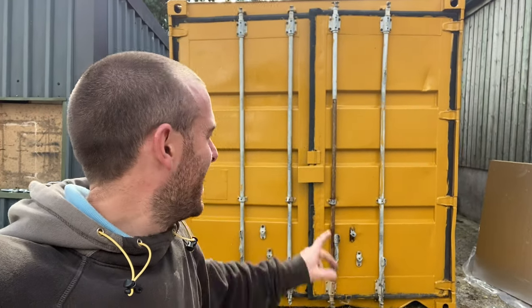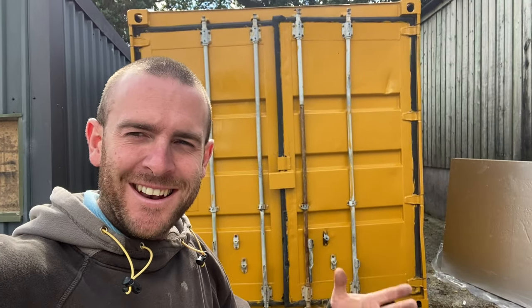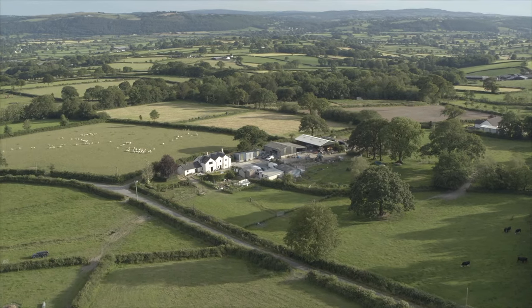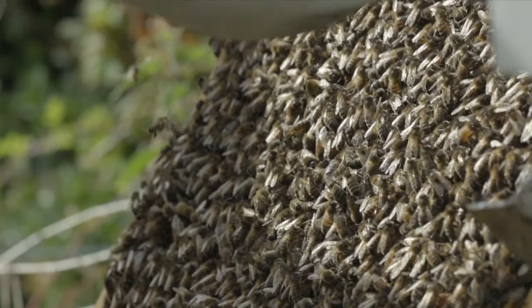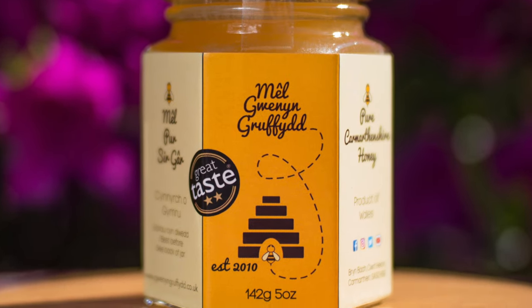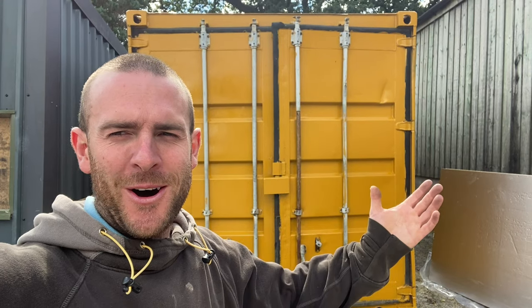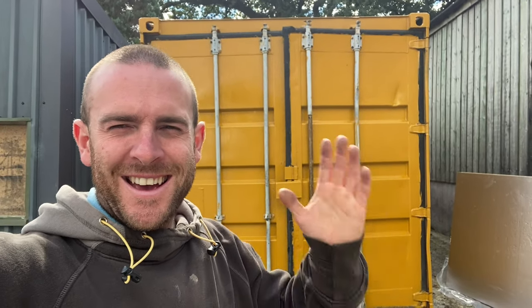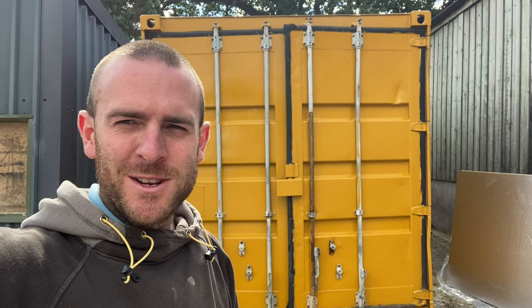Today I'm going to show you my new second-hand container that I just refurbished. I'm Griffiths, welcome to Gwynny Griffiths, where we cover everything: beekeeping, farming, countryside living, and reviews as well.